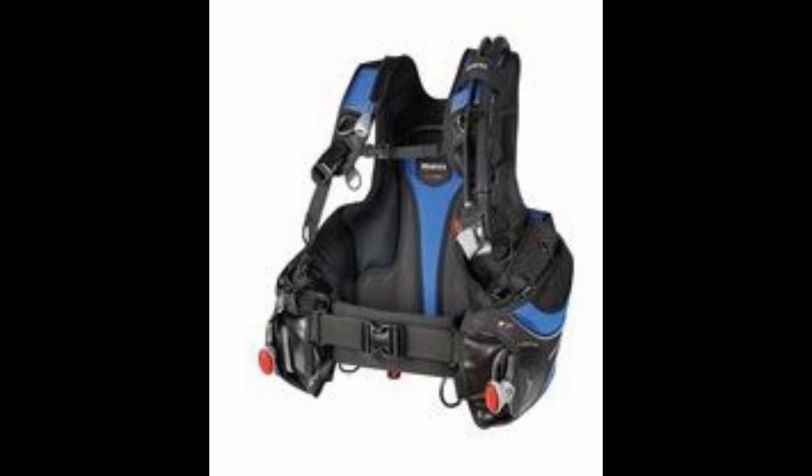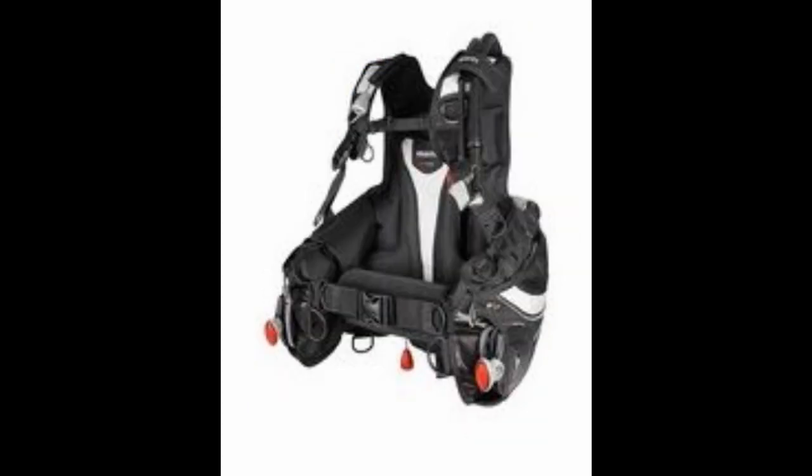Next up is the Marius Prestige SLS. This comes in two different models — both a blue and a white color scheme. Has excellent lift capacity, very lightweight, strong and durable. It's also got an improved fit through the swiveling buckles, shoulders, and low cut air cell. Comes with the SLS integrated weight system, three-dimensional zippered self-draining pockets, and two rear trim weight pockets. A tough, durable BCD that is yet travel friendly.